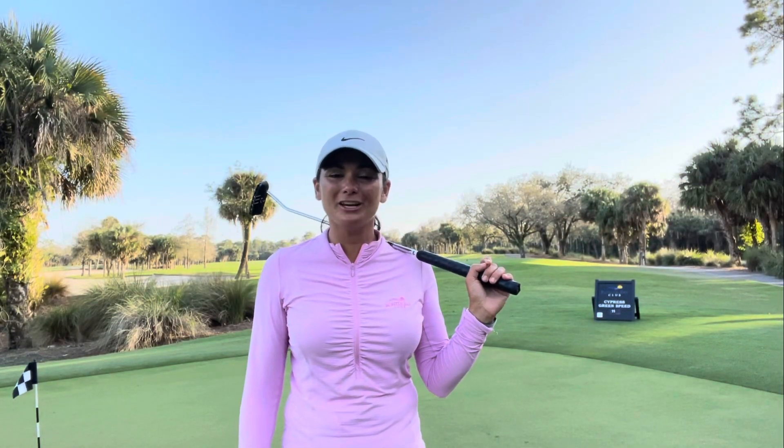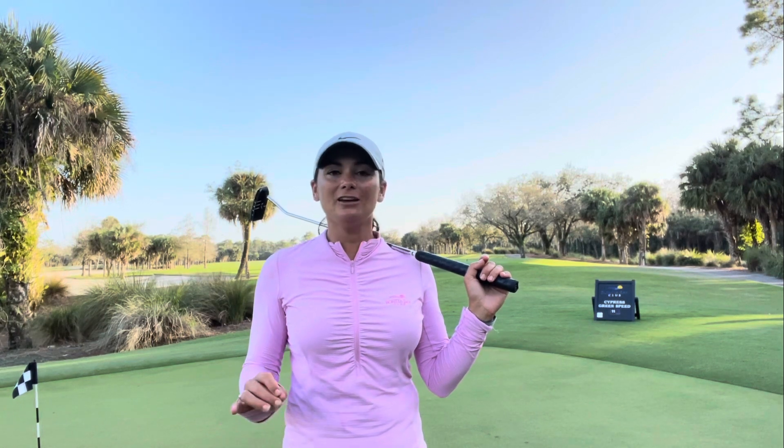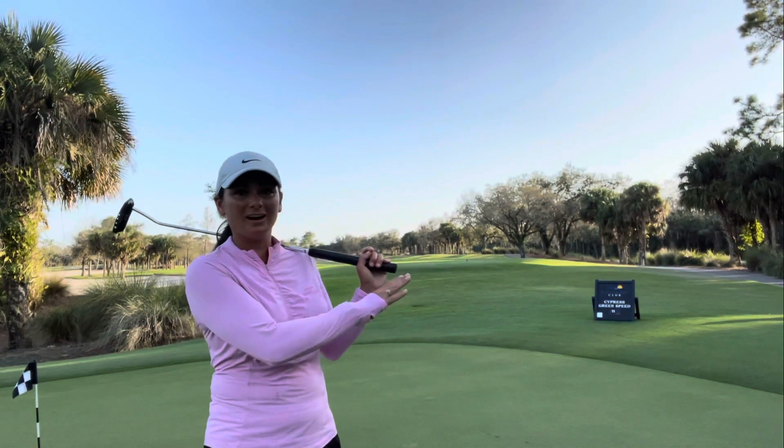Hi everyone, this is Coach Megan here at Bonita Bay Club with a quick video on how they figure out the speed of the greens here at the club. I was able to get together with one of the assistant superintendents today and he used the USGA certified stimp meter to find out how fast the greens are. At our club they are published on one of the signs.